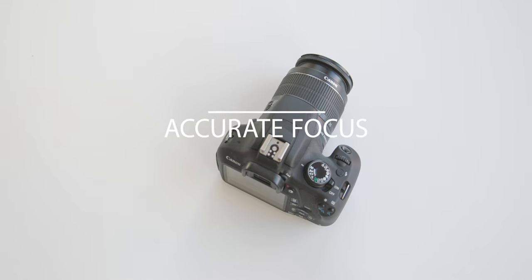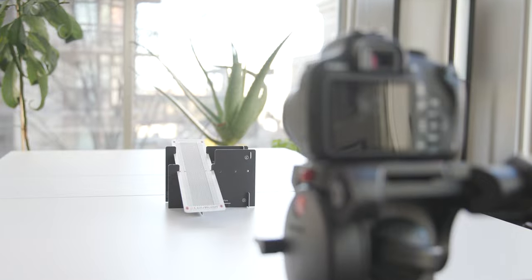It's important to check the focus of the lens mounted to a camera. Ideally, the autofocus should happen smoothly and crisply.